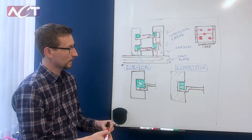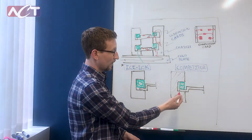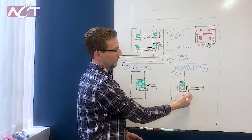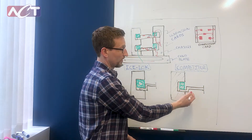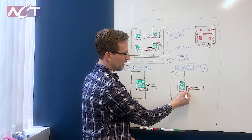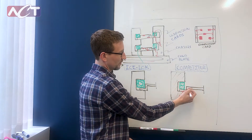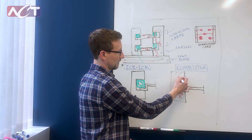In a traditional WedgeLock, which is depicted here, there are basically two wedges which expand and then clamp the conduction card into the chassis. This creates two conduction paths. One conduction path is through this contact area, and that's a resistance we'll call R1. The second conduction path is through the WedgeLock itself, and we'll call that R2.